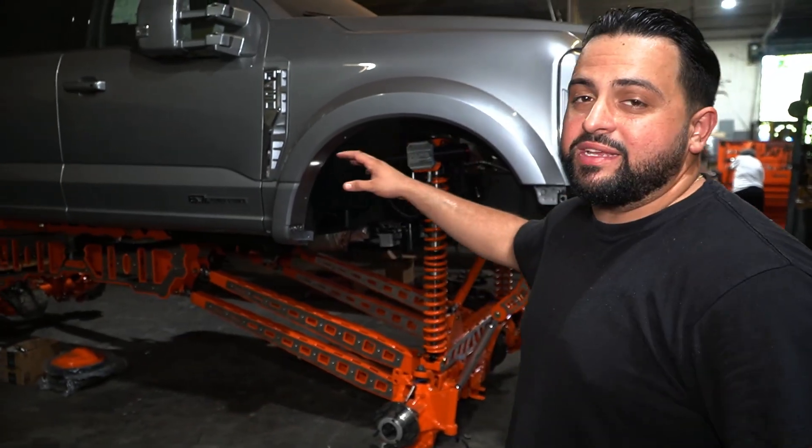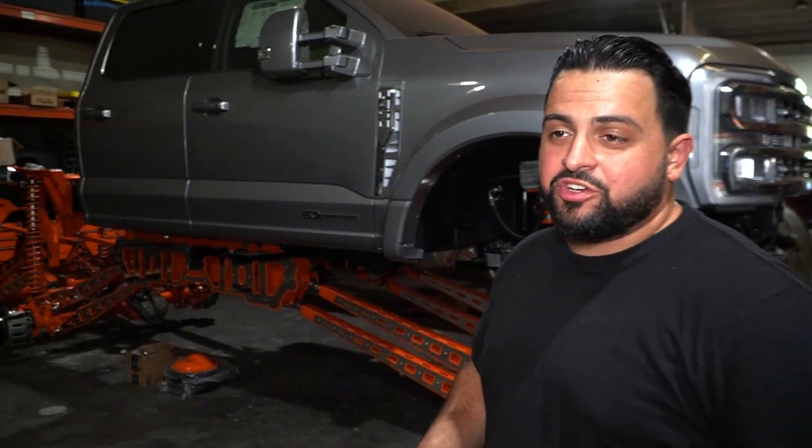Alright guys, we have been on an absolute mission to get the 6x6 done. It's been an insane journey, and today it is finally basically ready to go on the road, minus a few components. We've built the front diff, the rear diffs — all of it is attached to the frame with bolt-on suspension parts. And it looks absolutely killer.